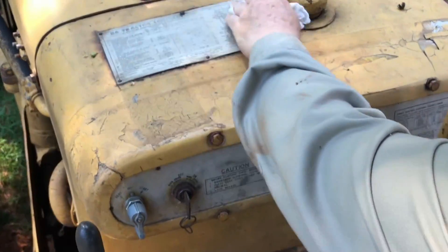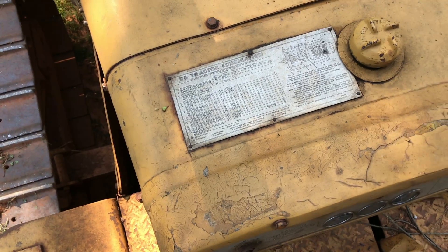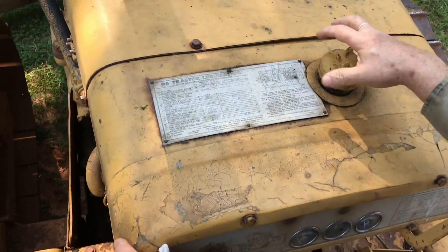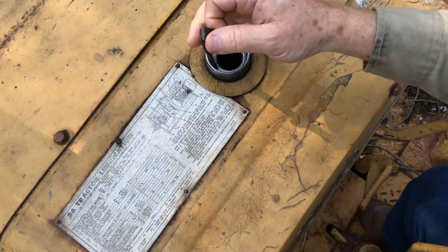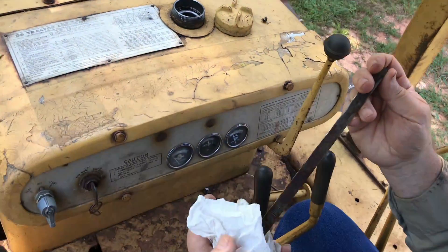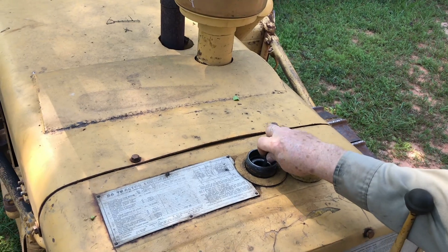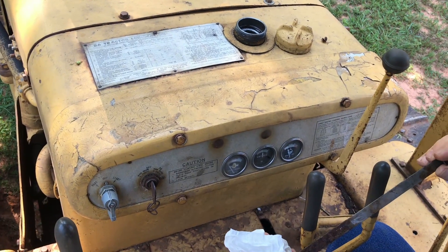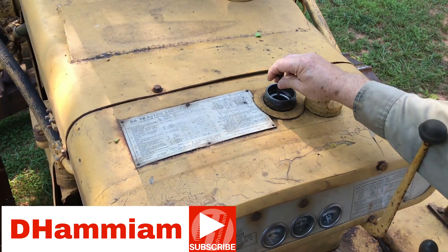All the lube points are up here, right there. This is your hydraulic tank. That dipstick needs some fluid. What's that take? The chart will tell you, but probably 350 hydraulic oil.